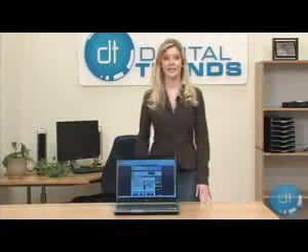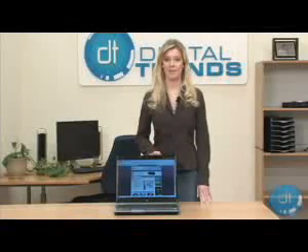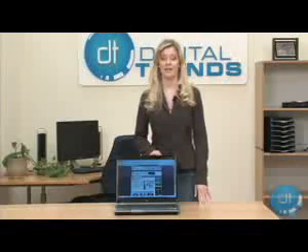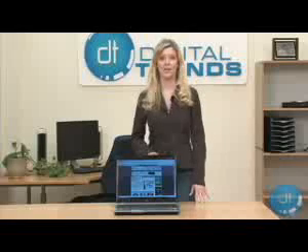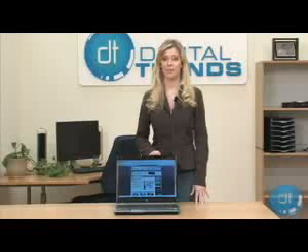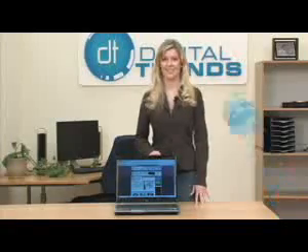According to HP's website, the HP DV9000Z laptops start at about $900 US after rebate. Depending on the features you want, the price goes up from there. For a full review of the DV9000Z, please visit the Laptop Review section of DigitalTrends.com. I'm Kristen Riley. Thanks for watching.